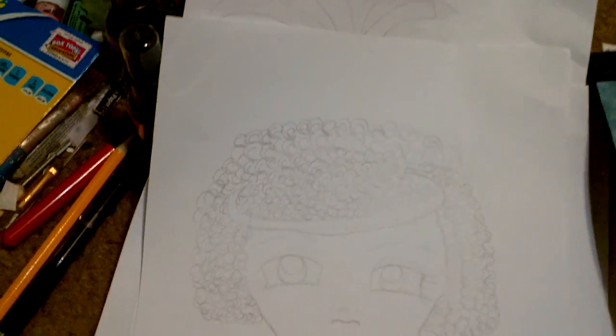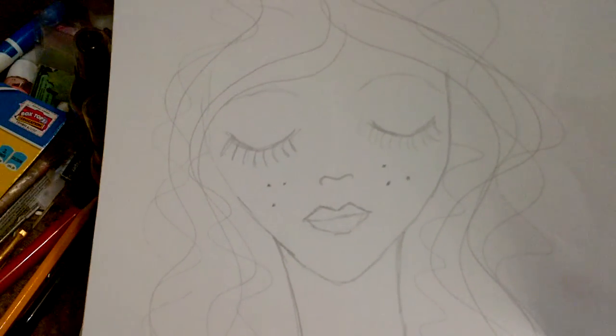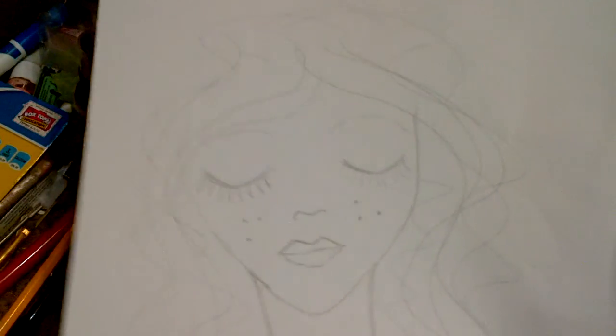That one. This one obviously is going to be a redhead because I put freckles on her.